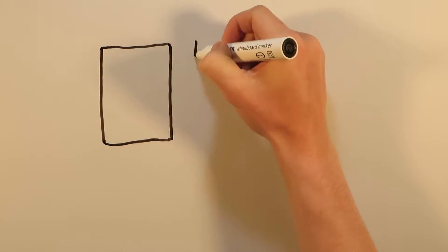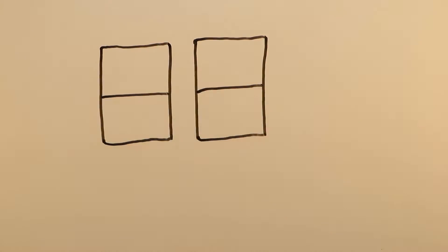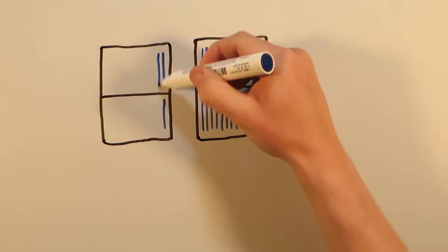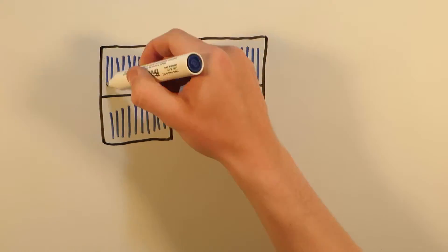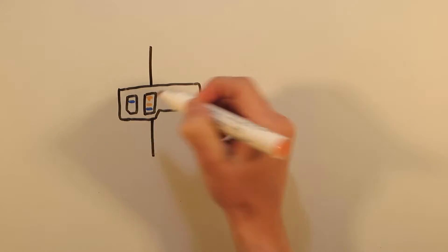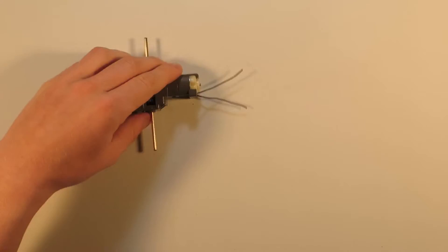The solar panels are what convert the energy from the sun to electricity. When light hits these photovoltaic cells with enough energy to knock electrons loose, electrical conductors can be connected and electricity can be generated. Then the electrical motor converts this electricity into mechanical motion.